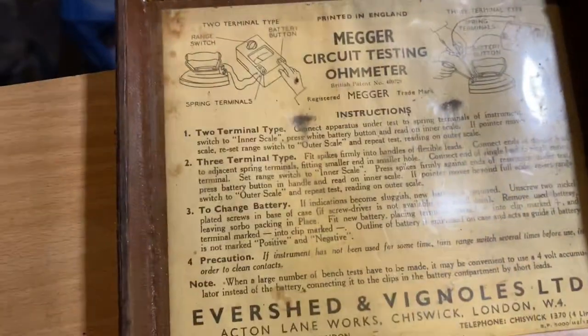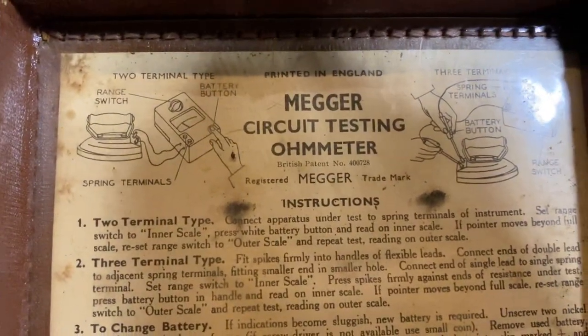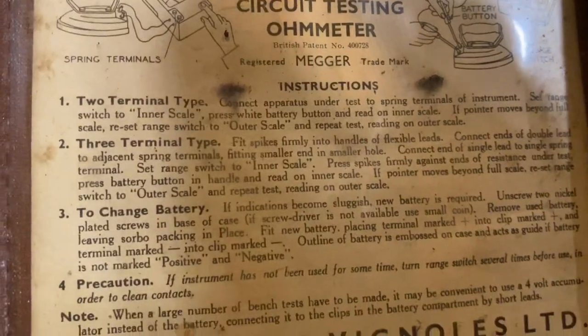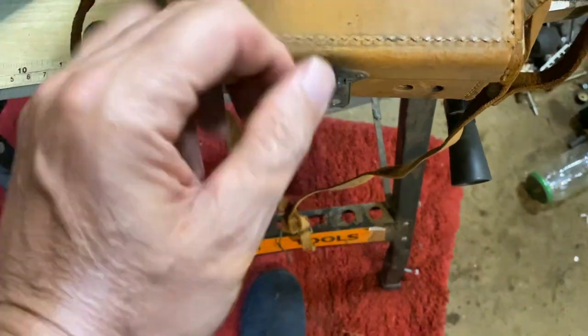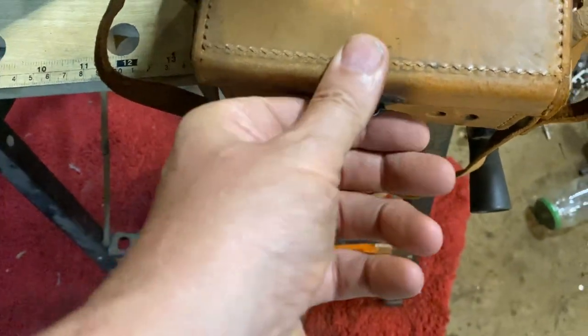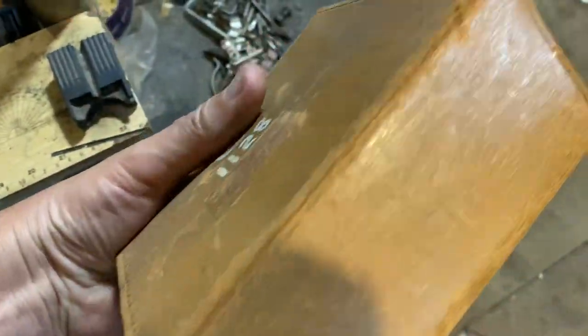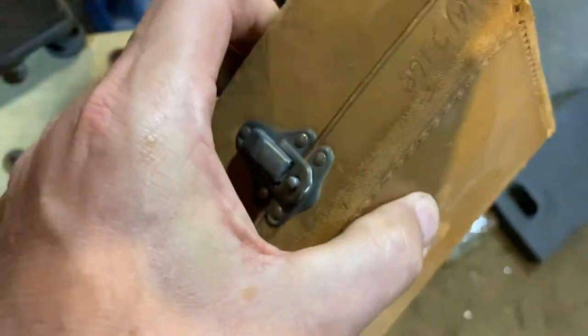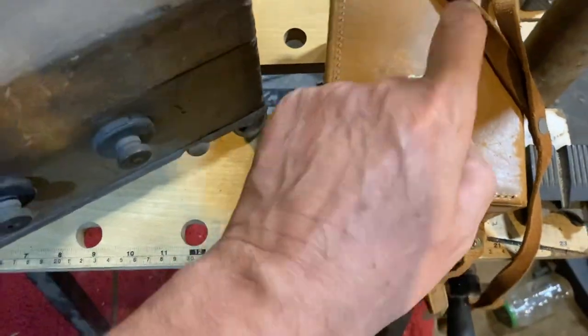There we are — can you see? Get out the glare, get rid of that shine. There we are — a mega circuit tester, made of Bakelite. In its case, the electrician man, they knew how to... I'm guessing it must be GPO or something like that. I just like the box, the case that it's in. I've got quite a few of them, but that's the only Bakelite one.